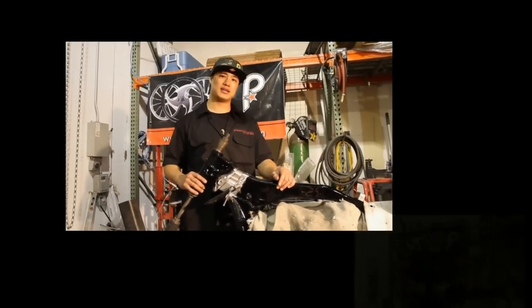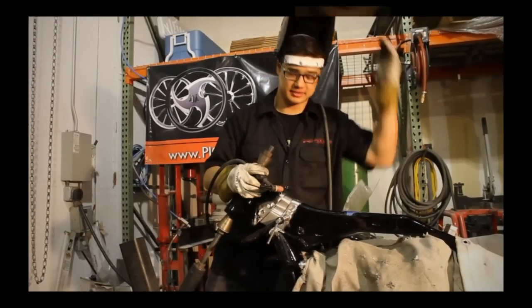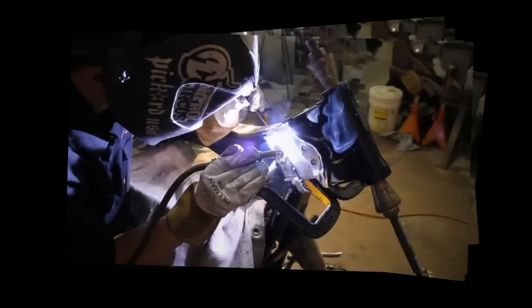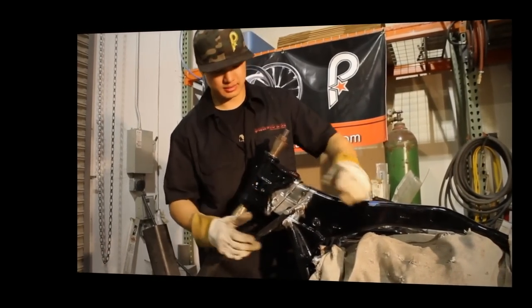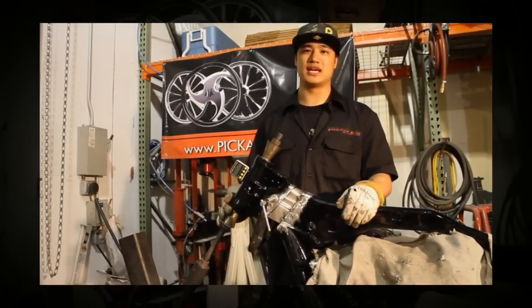Now that we've got the neck set, I'm going to tack the sleeve to the frame to hold it in place. Now we're going to move the clamps forward to set the neck in place. Now that the neck is clamped, let's double check the angle before we tack it in place.